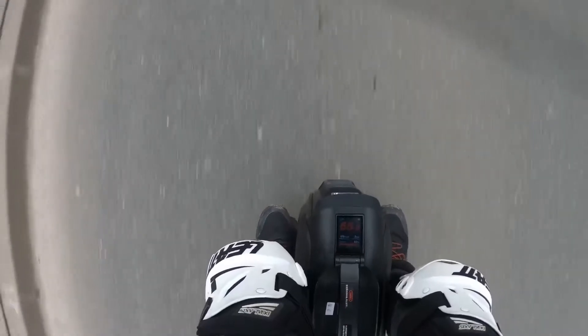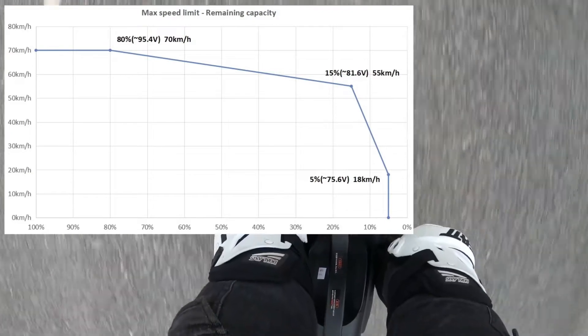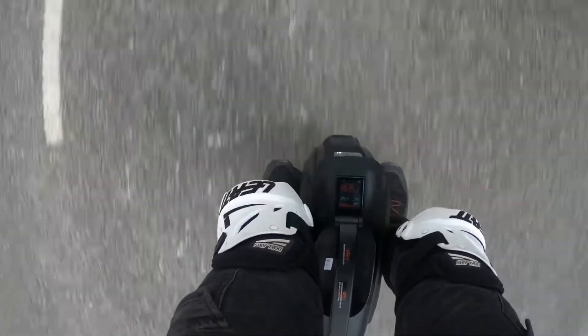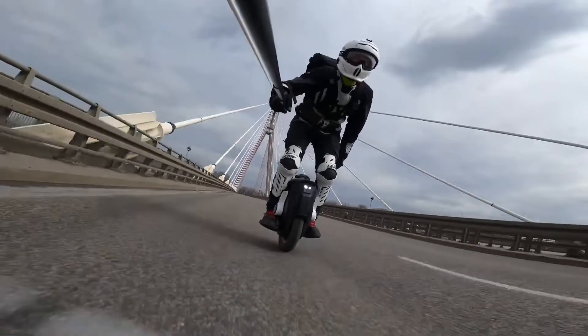The great thing about this wheel is that its tilt back is according to the voltage of the wheel and the power draw, so the less battery you have, the earlier the tilt back will kick in. The wheel also rides really effortlessly, almost like you would always be going with a tailwind, so speeds above 60 kilometers an hour are not hard to reach.